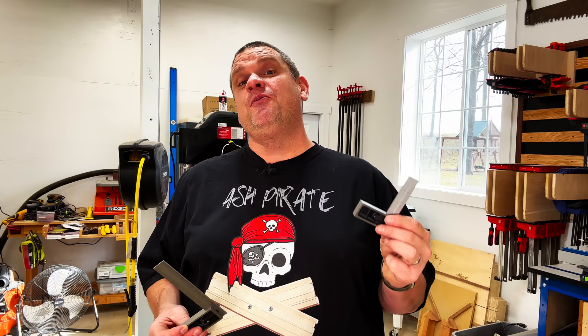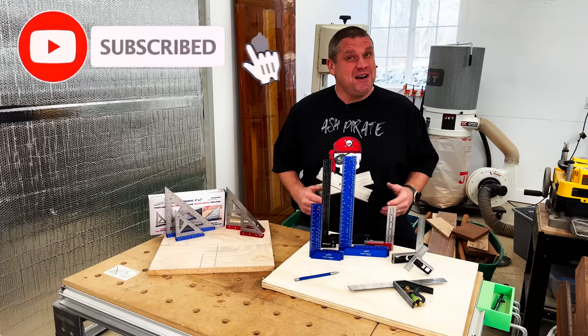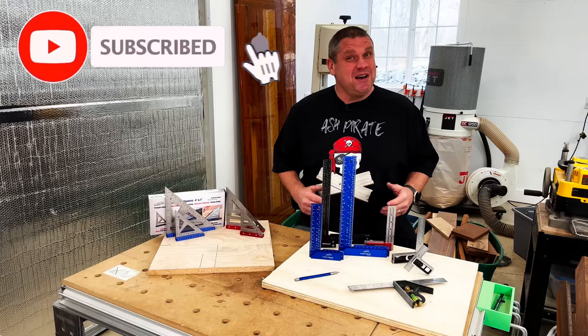I really like the size of this four inch double square — it's small enough where you can put it in your pocket or place it in your apron. That's going to do it for today, folks. I really appreciate you bringing iGaging to my attention. I really think these are some high quality tools, especially for the price. If you haven't already, make sure you hit that subscribe button, leave a like, and leave a comment. Also check out my new website at www.flindogwoodwork.com. Until next time, take care as always.